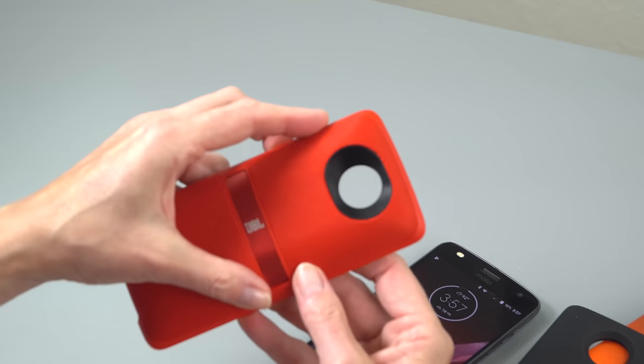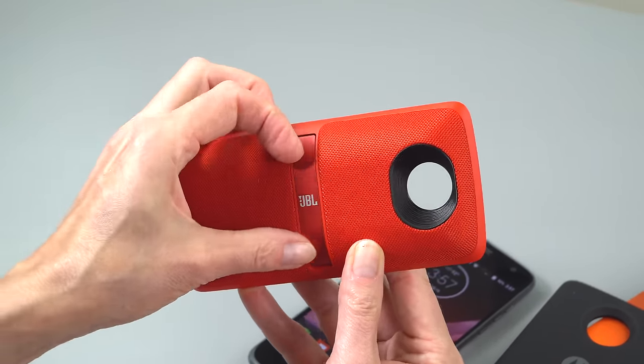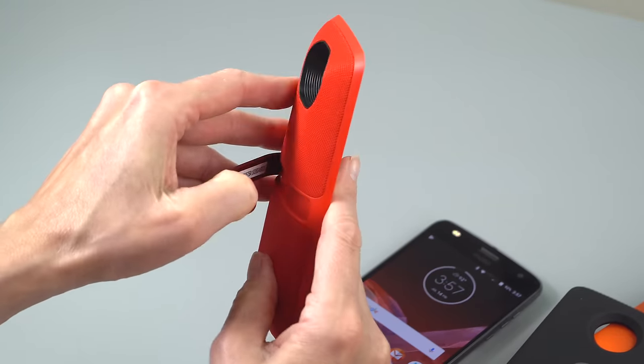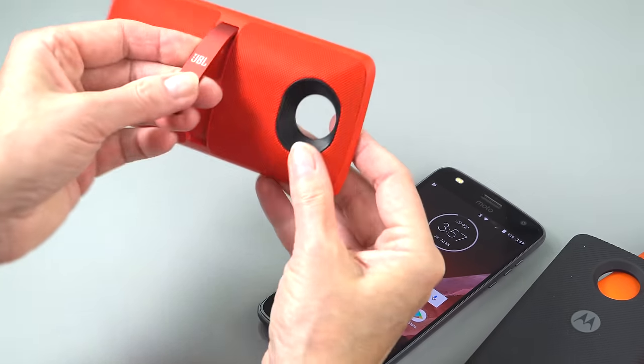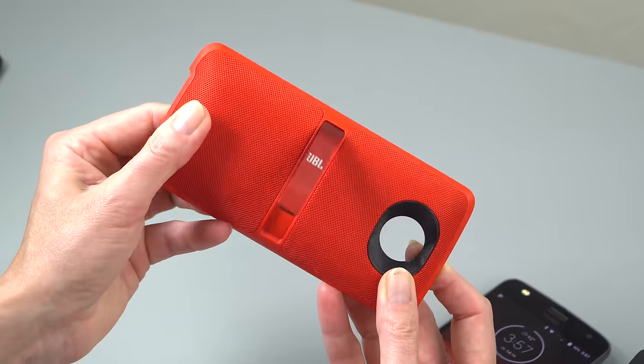And the JBL Sound Boost 2 — we reviewed the original Sound Boost last year. The 2 is just a bit lighter and still has around 1,000 milliamps of power. This is a stand that pops out, so you put it on the back of the phone and you've got stereo speakers. You can be the life of the party. This one is about $80.